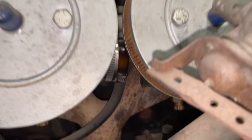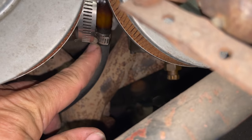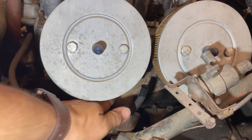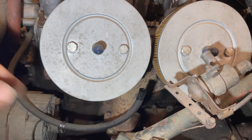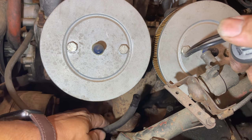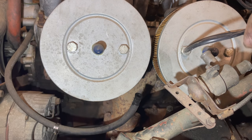Now all we need is fuel. Our fuel inlet to the two carbs is this hose right here. I'm going to take this hose off, then crank the engine over, and we'll see if any fuel is coming out. The hose was wet when I took it off, so I have a good feeling about this. Looks like our fuel pump is working.